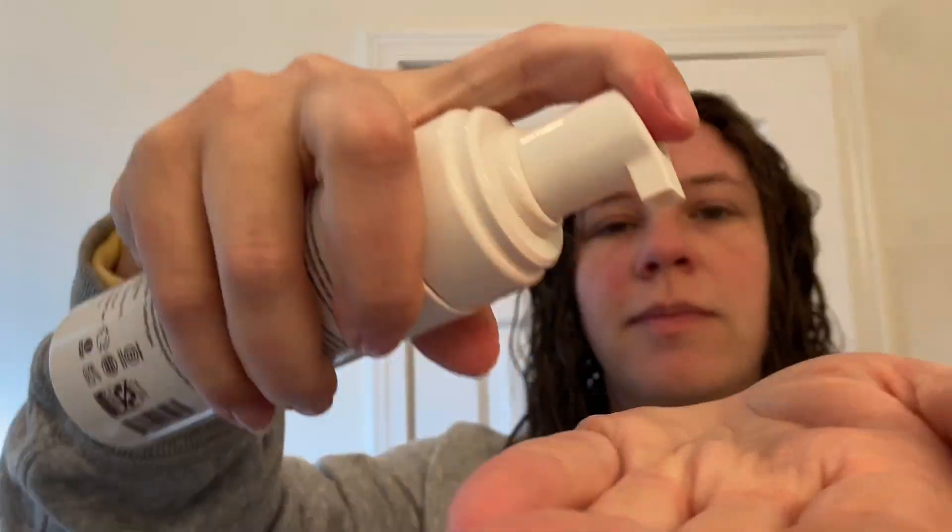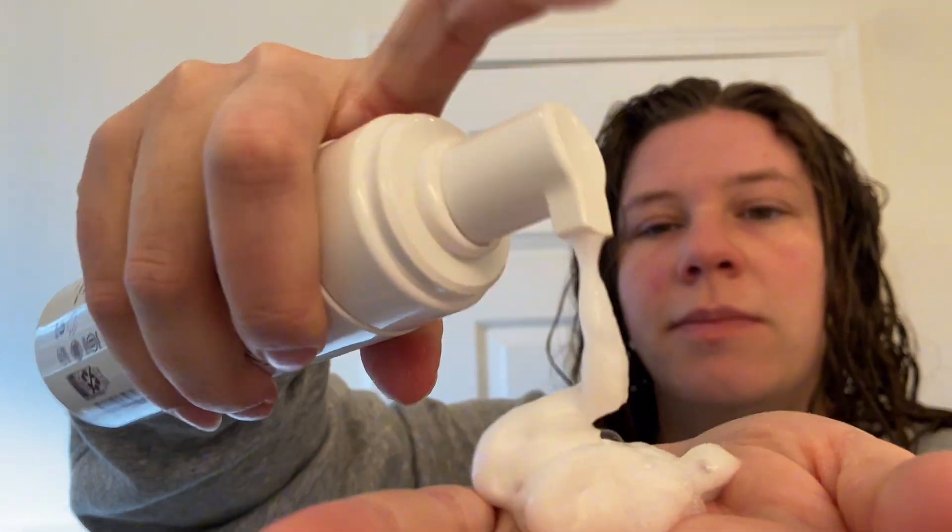Once I get out of the shower and I have wet hair, I just pump at least one to two pumps of it into my hand, then I rake it through and kind of scrunch it up into my hair to create that curl definition hold. Then I just let my hair air dry from here.